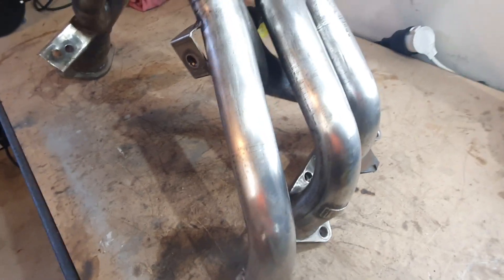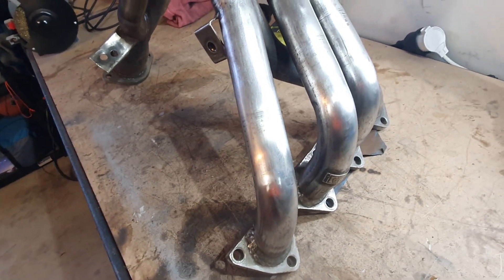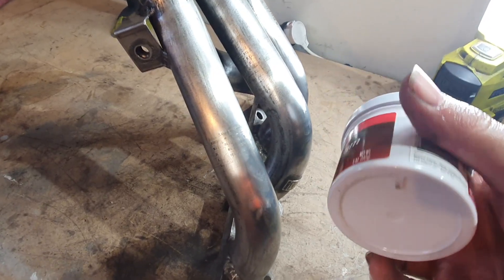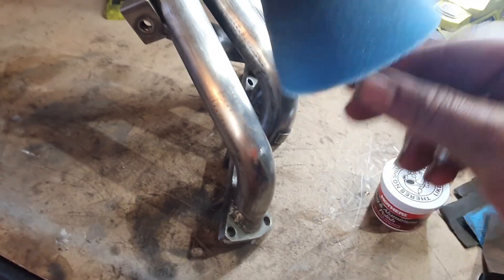Okay, so I've done a pass of 400 grit over the whole thing and followed it down with 800 grit as well. Now you can get your metal polish or aluminium polish and I'm going to use a polishing bit on a drill and go over the whole thing.